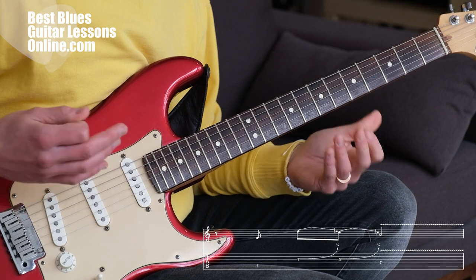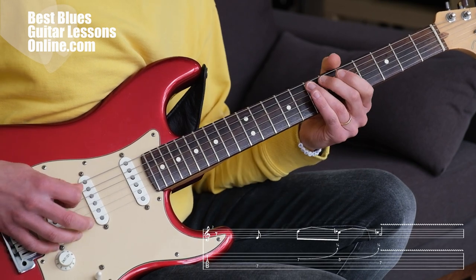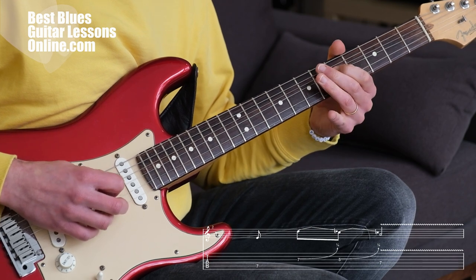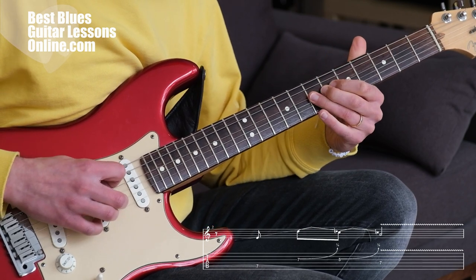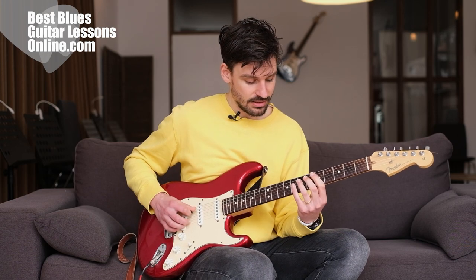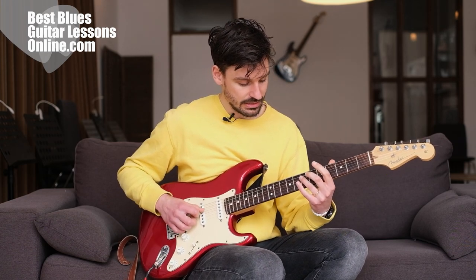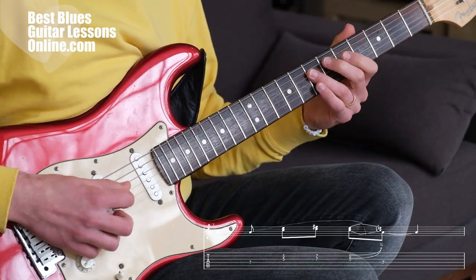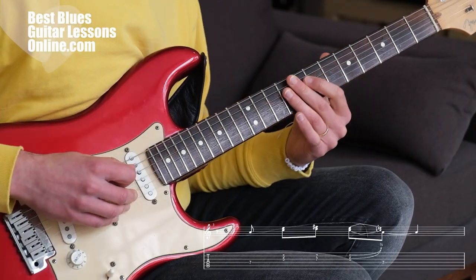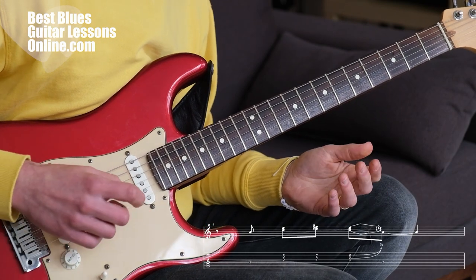Practice these really slowly at first. And the third lick is the one I'm going to play now. This is the third lick.